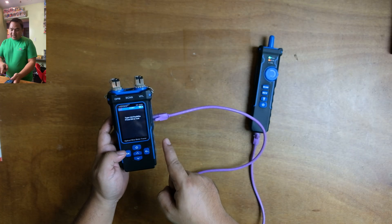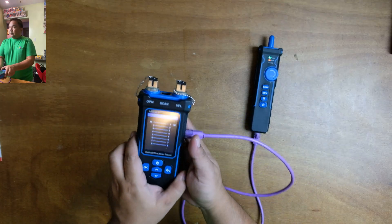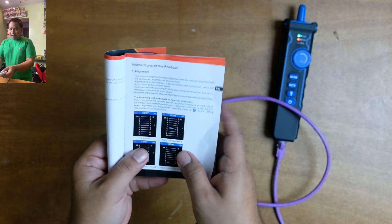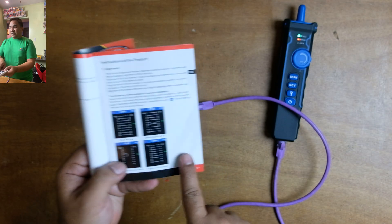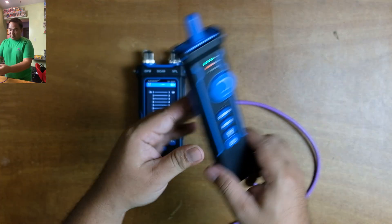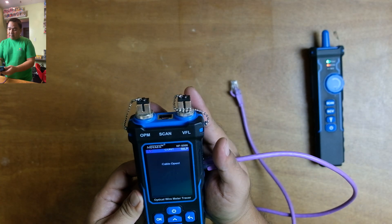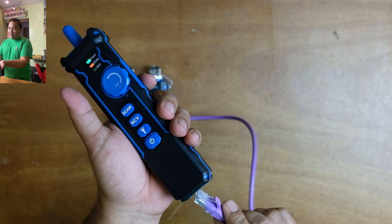Select cable type — Cat5e, 6, or 6a — and press OK to test. As you can see, it gives us the information that it is a straight cable. The documentation shows normal means straight, and the other result would indicate a crossover. To verify it's working, if you don't plug the LAN cable into the receiver, the result shows 'cable open,' meaning it cannot test because it's not connected to the receiver.